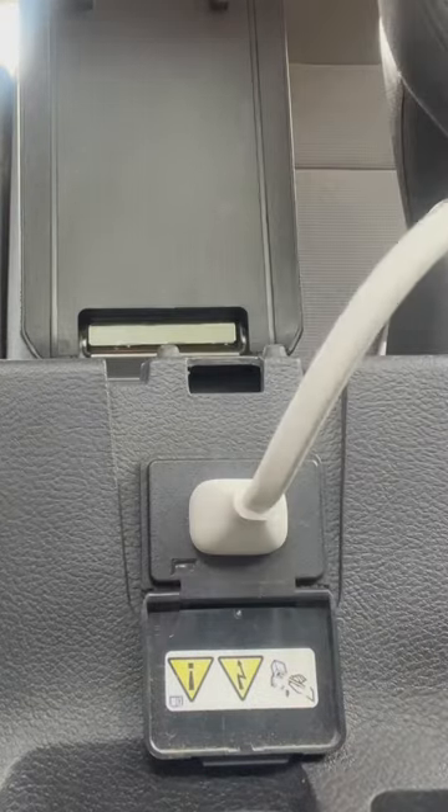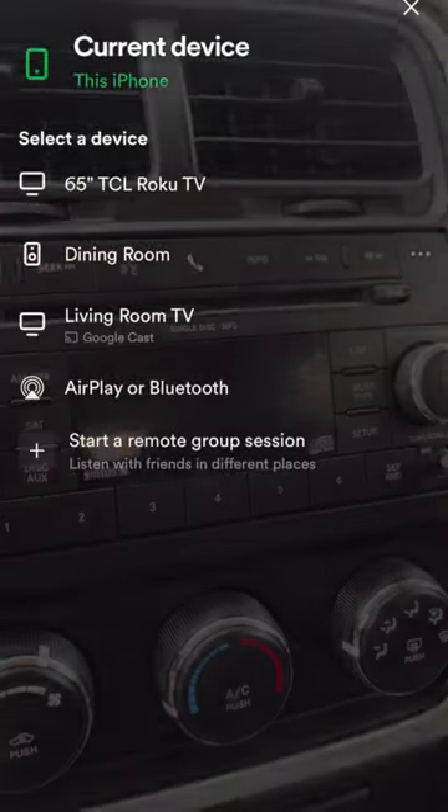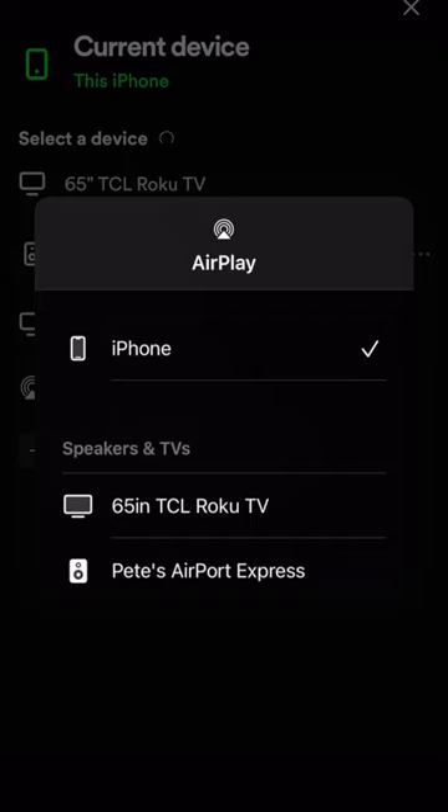Now I'm just going to plug it into my car and then set the box in my center console, plug it in, and we are ready to go.